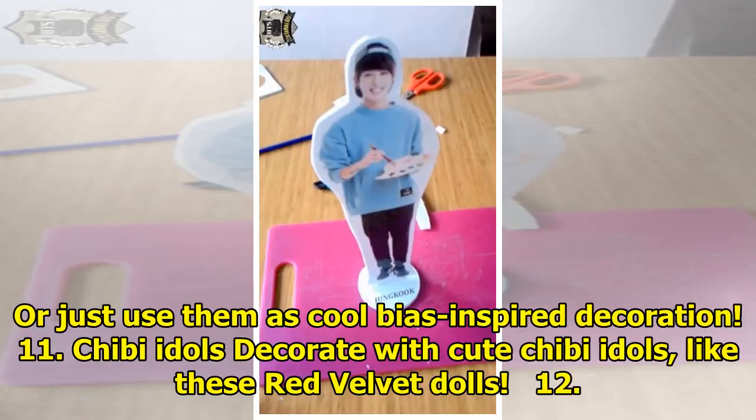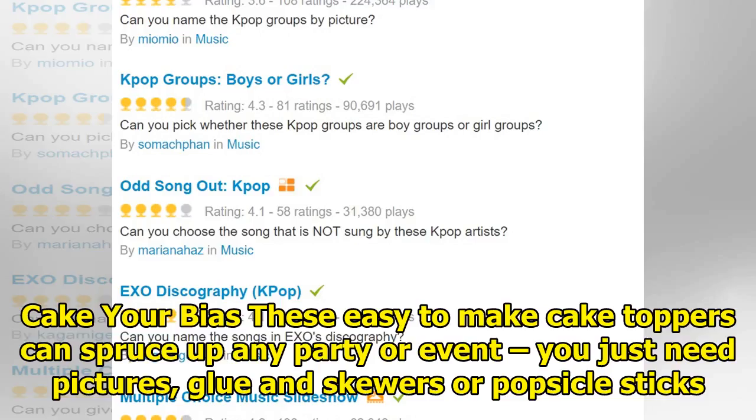11. Chibi idols. Decorate with cute chibi idols, like these Red Velvet dolls. 12. Cake your bias. These easy-to-make cake toppers can spruce up any party or event — you just need pictures, glue, and skewers or popsicle sticks.